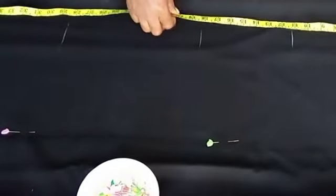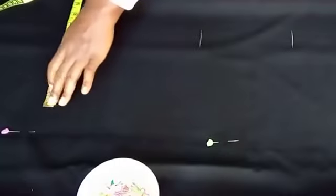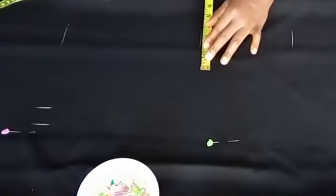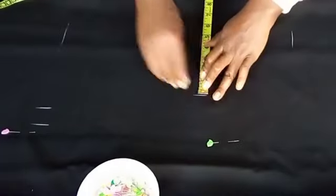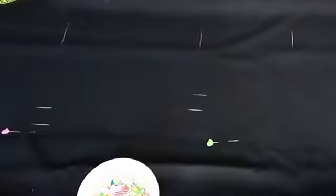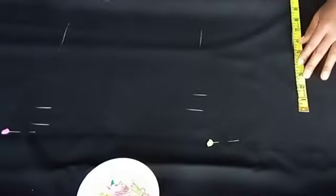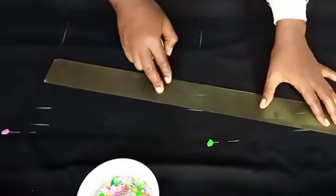After the hip line, we're going to mark our knee length. Now at the hip line, I'm going to mark hip divide by four plus one inch seam allowance. And the waistline, the same thing — waist divide by four. The measurements are divided by four, not by two. And then the bust divide by four also plus one inch seam allowance.